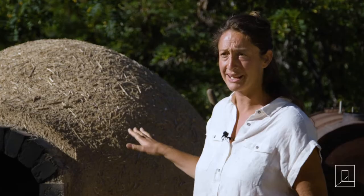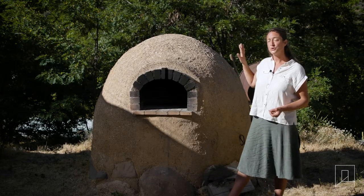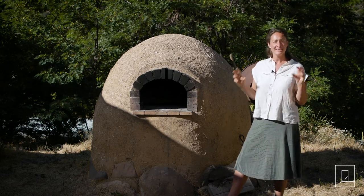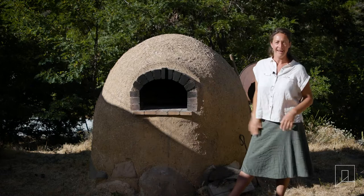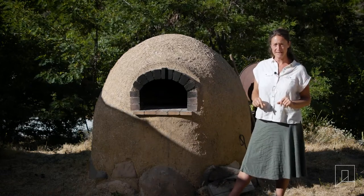We built this cob oven with a class maybe six or seven years ago. It's a great beginning project if someone wants to get their hands into some sort of natural building project and feels slightly ambitious about it — highly recommended. There's a great book that shows every step of the way that we'll also add to our resource list.